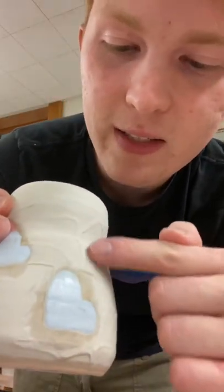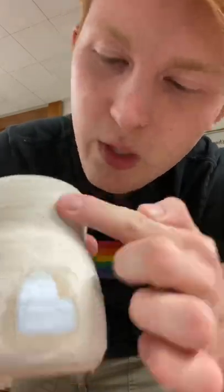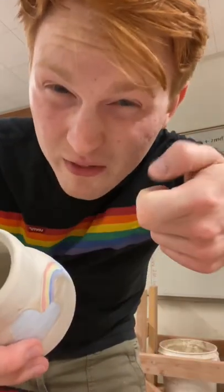Tip number four, if you have little glaze irregularities on the outside of your pot after your glaze dries, you can just take your finger and kind of rub those away. That works great for those little marks left behind by the tongs.